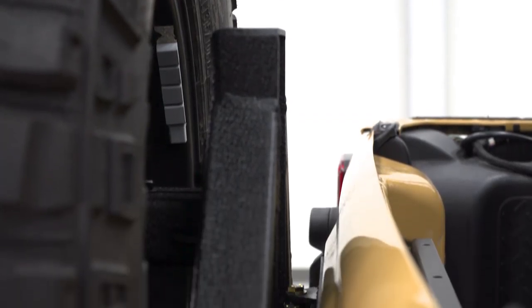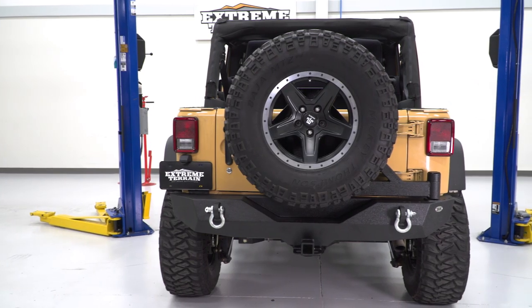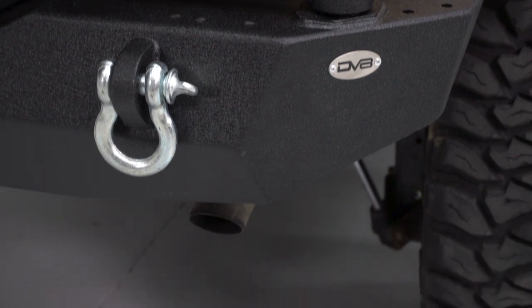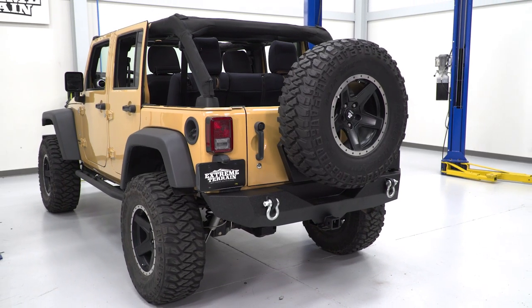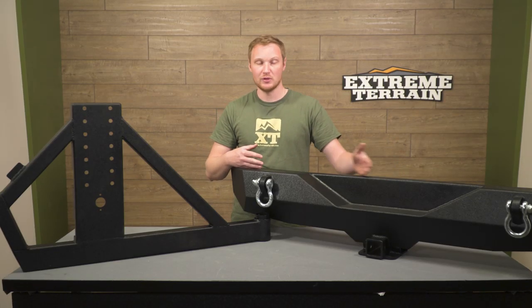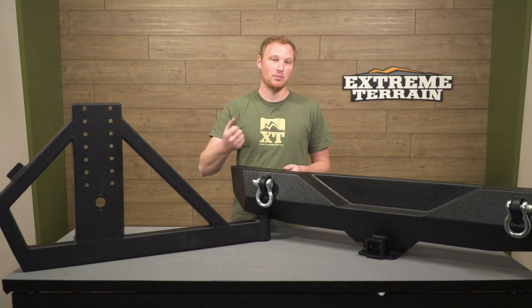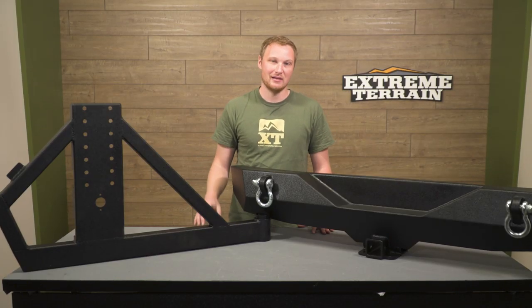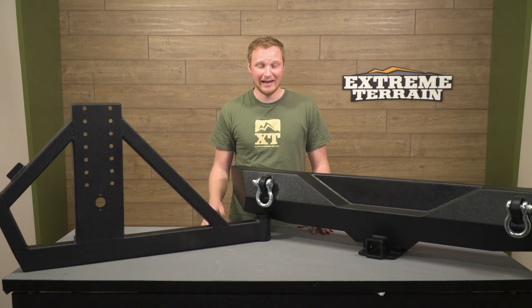Overall, this is a well-built tire carrier and you do get a lot of convenience from it. It's going to be a little bit more expensive than some of the other ones out there. You can get DV8's RS1 system, which is more or less the same setup, but it's not a single-motion setup — you have a more traditional tire carrier with a latch that you have to open before you open the tailgate. That's going to be a little bit less expensive. You pay a little bit more for this system for the convenience, but if you're somebody who's always opening and closing the tailgate, I think it's worth the extra money.